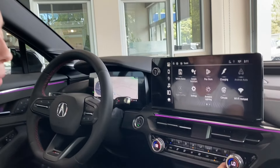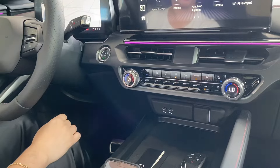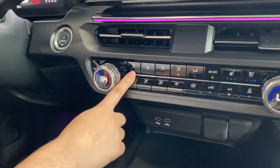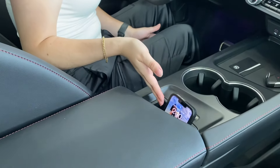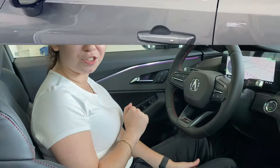Below that, you've got all of your climate controls — very easy to use. A simple turn of a knob to change the temperature. You've got heated seats and ventilated seats, as well as cup holders. A great feature is the wireless charging station — you just pop your phone in there and, as you can see, it is charging.